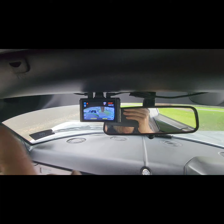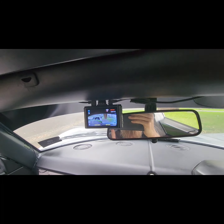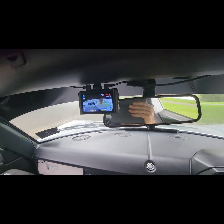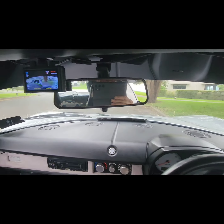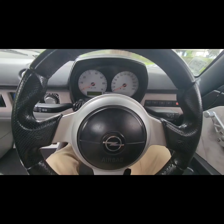I have a dash cam. It records at the back too. I'll do the startup and then show you, because it goes to reverse camera as well.